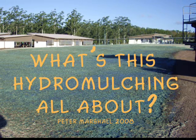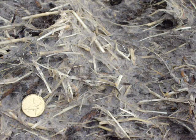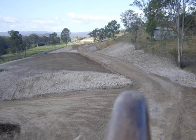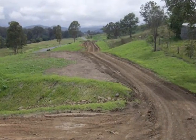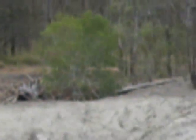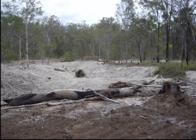What's this hydromulching all about? Basically it is a method of applying seed and fertiliser to the ground in a mulch that sets to provide erosion protection until revegetation. Hydroseeding is a general term for applying seed using water. On its own it offers little protection of the ground until vegetation is established. If mulch is included with the hydroseeding, protection and germination is improved and it can be called hydromulch.